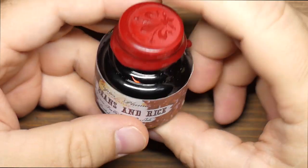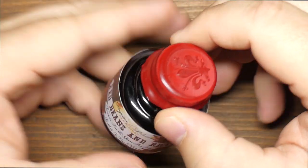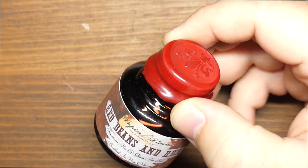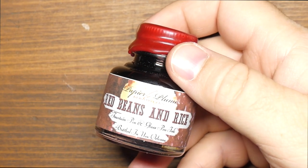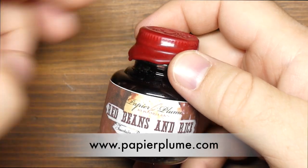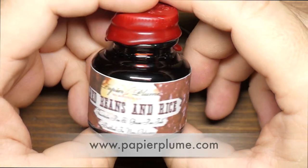This ink is being introduced today — the 14th of July. It is available today at the Miami Pen Show and also online at papierplume.com. It's not going to be particularly limited, I don't think, so you should be able to get some. But I wouldn't dawdle because I really like this ink quite a lot.